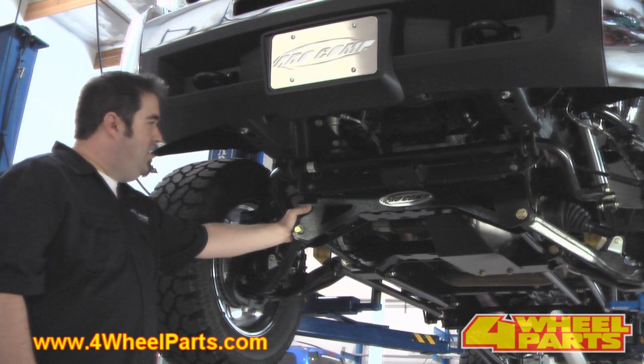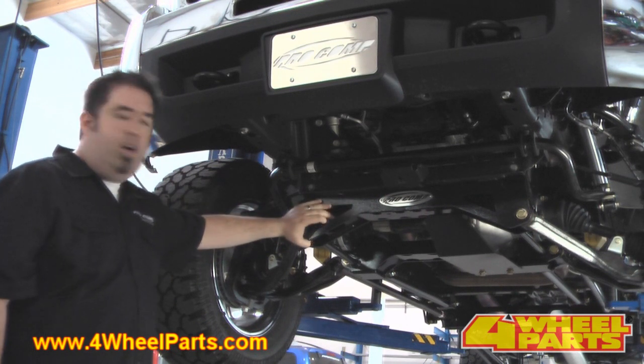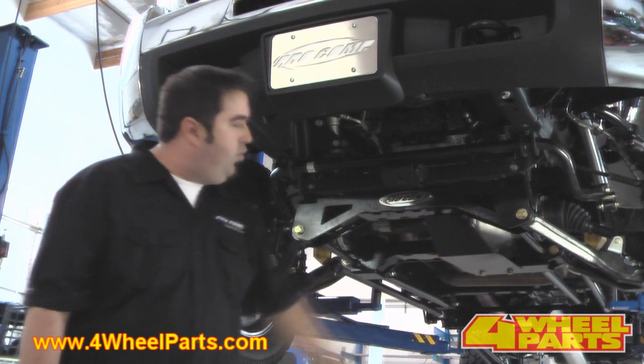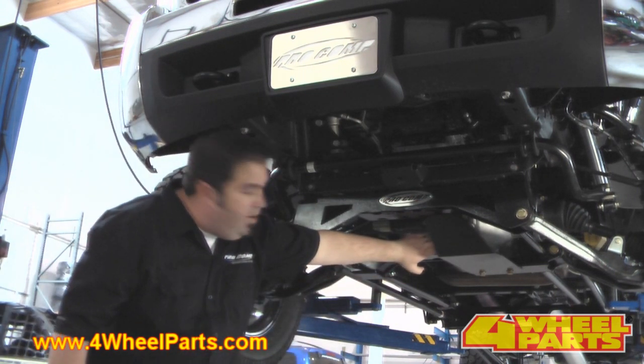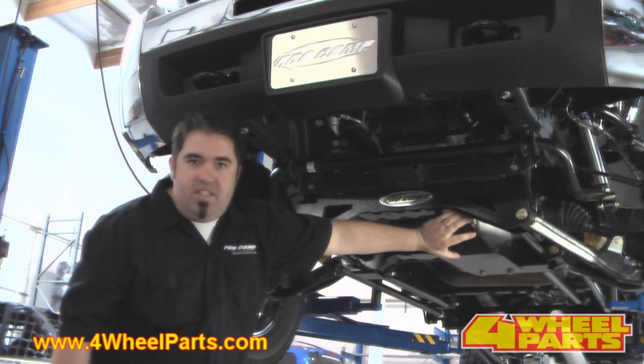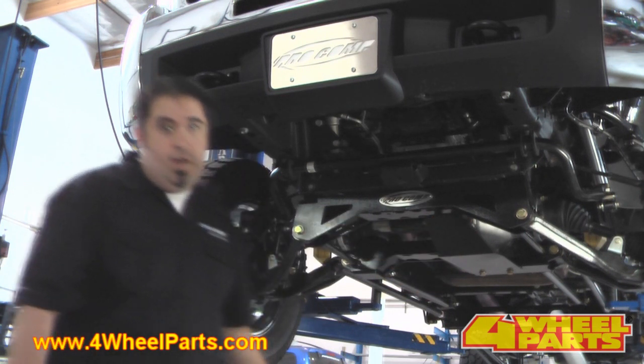The ProCom suspension system features these heavy-duty front and rear cross members. They look great on the truck and they give ample clearance for off-roading. One of the exposed areas down here is the front differential. ProCom went ahead and engineered this heavy-duty skid clip so nothing happens when you're on a trip.